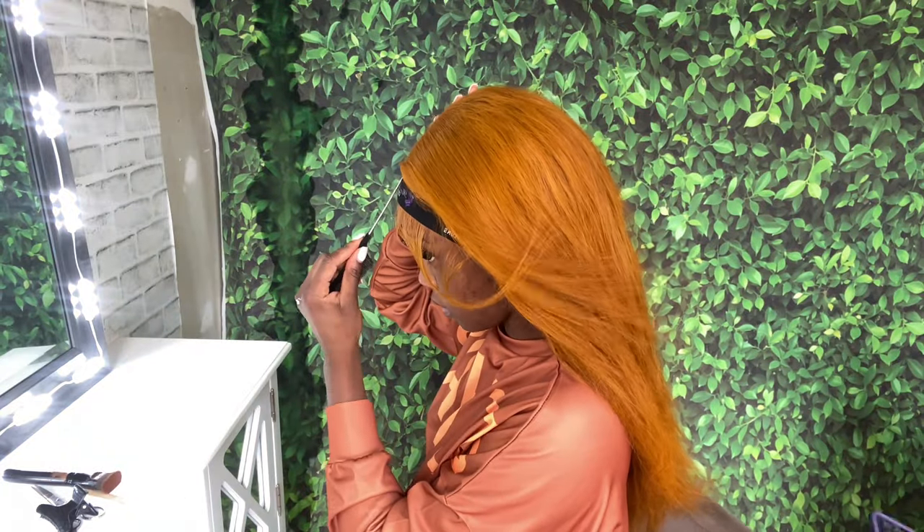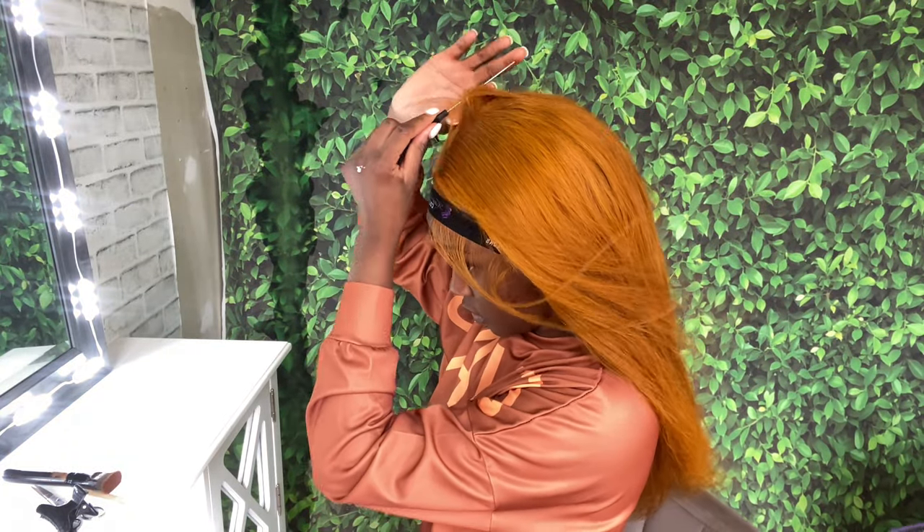I'm using my rat tail comb to make my part, and then I'm going ahead with my wax stick to lay down the hair.